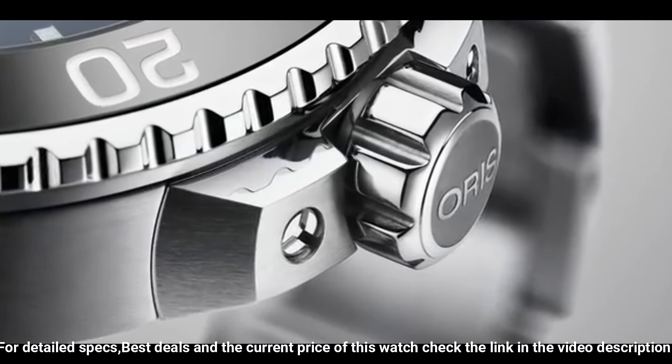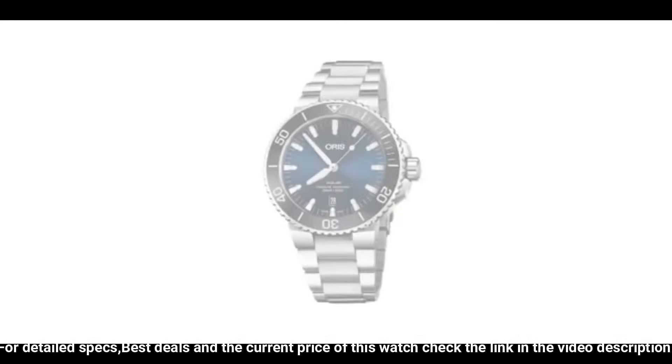Special features: screw down crown. Movement: Swiss automatic. Water resistant depth: 984.0 feet.